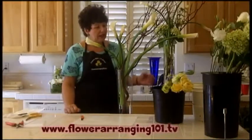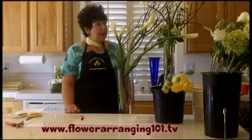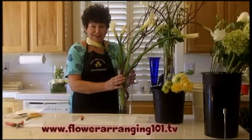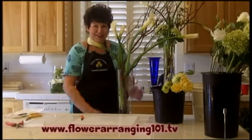It's using standard white calla lilies and a branch of manzanita, fresh manzanita, and a tall 24-inch tall cylinder vase. Super, super easy. Head on over there and watch the full length video.